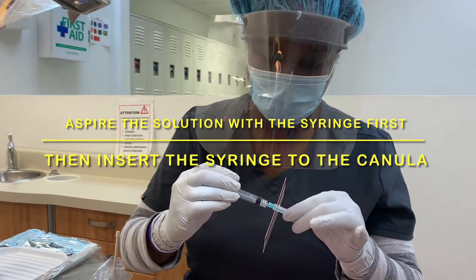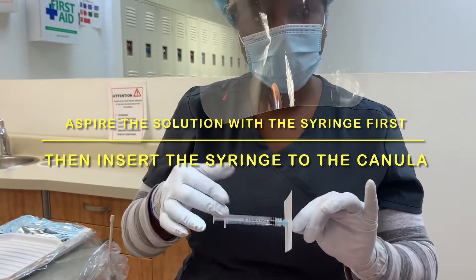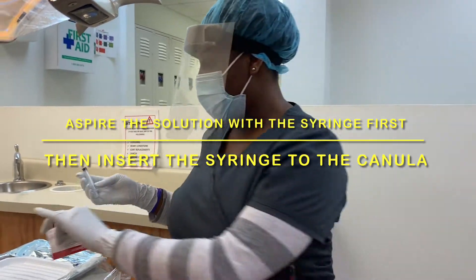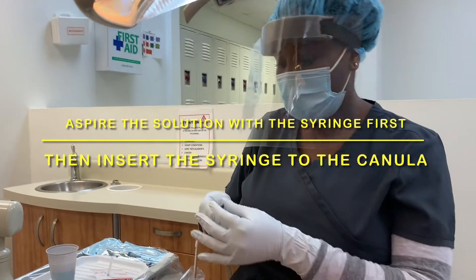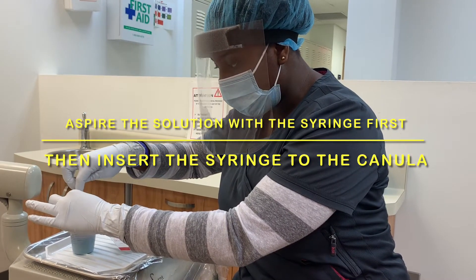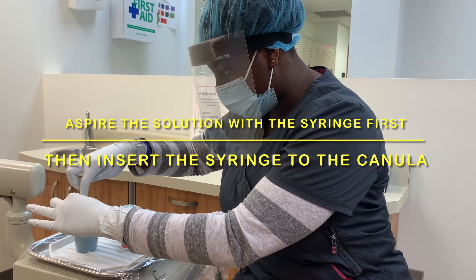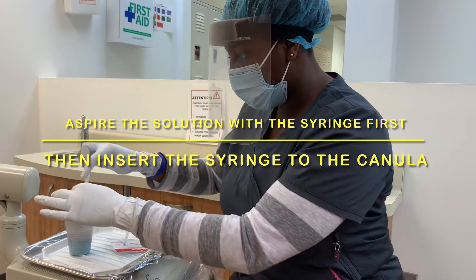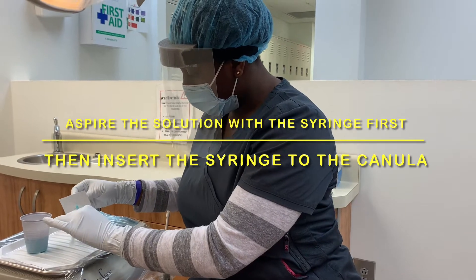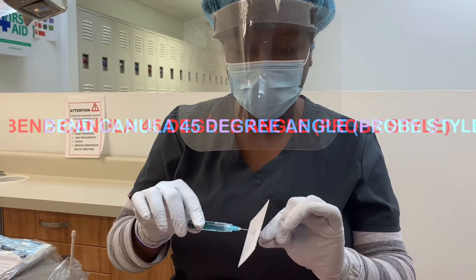I'm going to attach the cannula to the syringe, but it is better to get the liquid — the anti-microbial rinse — first, because it's more difficult to aspirate the agent with the cannula attached. So I'm going to take what is necessary. I'm going to use it on three teeth. Now I'm going to bend the cannula a little bit.